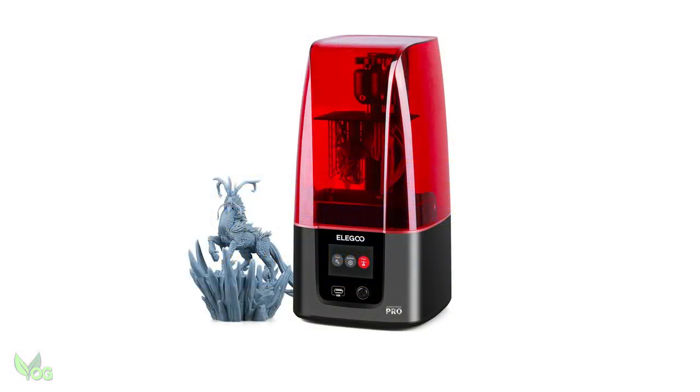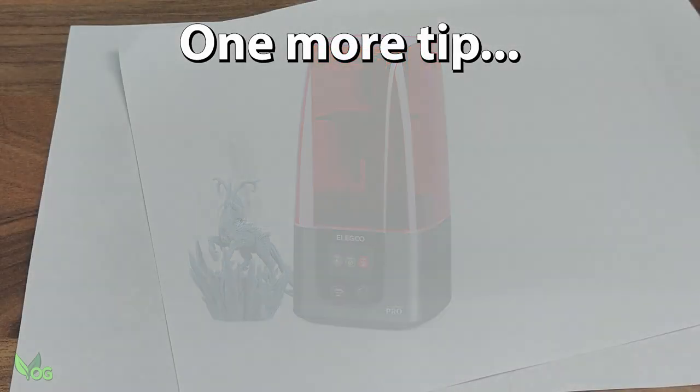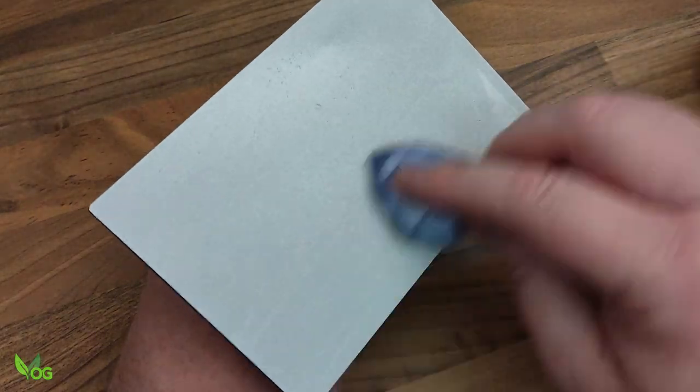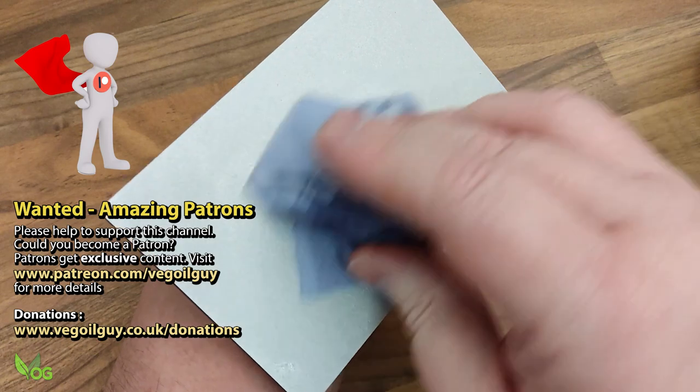That is a correctly assembled and levelled printer ready to go. But I do have one useful tip for you. This is the paper used for levelling — can you see this mark? It's dirty, probably oil or grease from the plate, and this is quite common. This could lead to failed prints, so I always use a little IPA or ethanol and a paper towel to thoroughly wipe over the plate to remove any grease or oil. Now it's ready for printing.